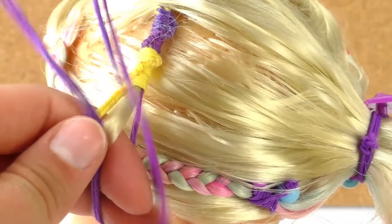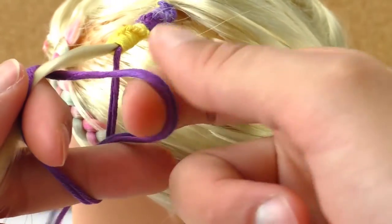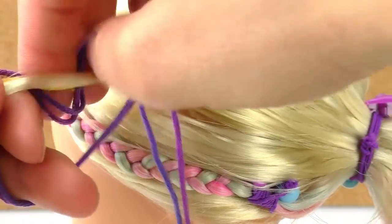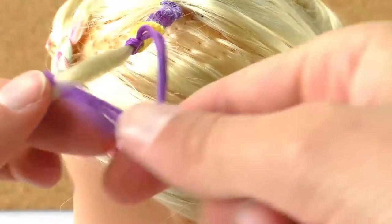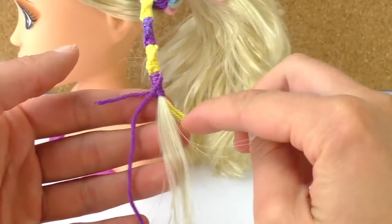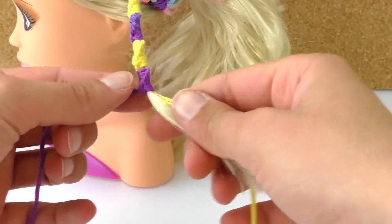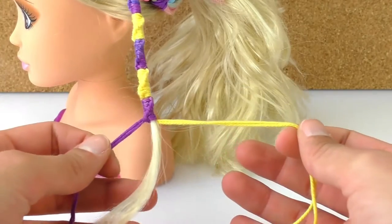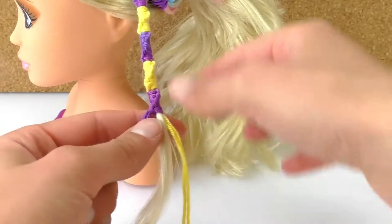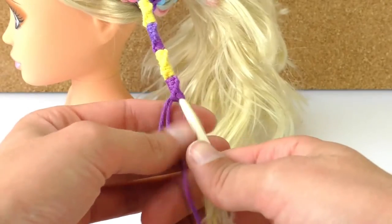It's easier if I use two fingers to wrap it around, then put it through below and there we go. Now I'm at a point where I don't have any more wool, but it would be really cool to cover the whole streak of hair. Too bad the purple one is too short — I used one meter and this is how much I could cover.